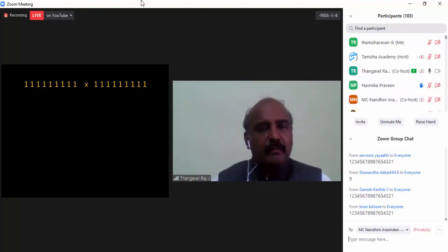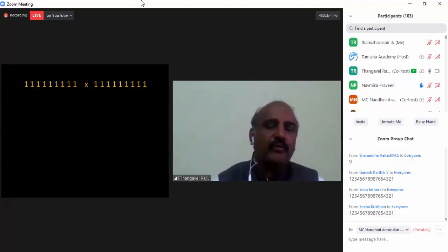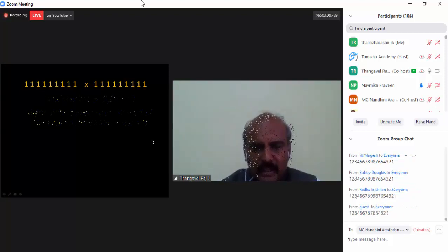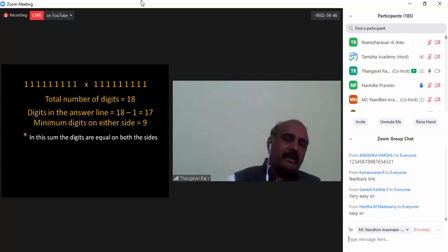And then reverse it, my dear friends: 8, 7, 6, 5, 4, 3, 2, 1 — that is the answer. I would like to see it in the chat box. Correct — okay.